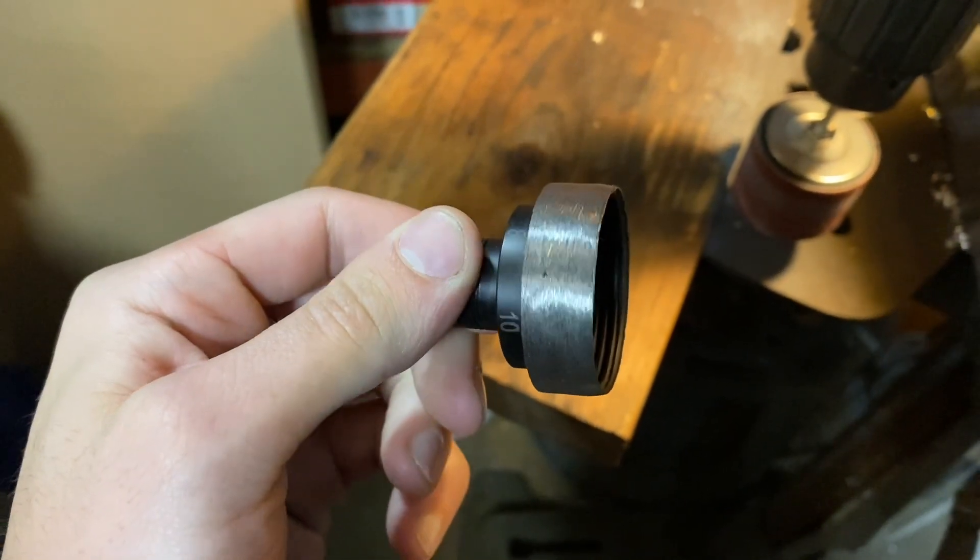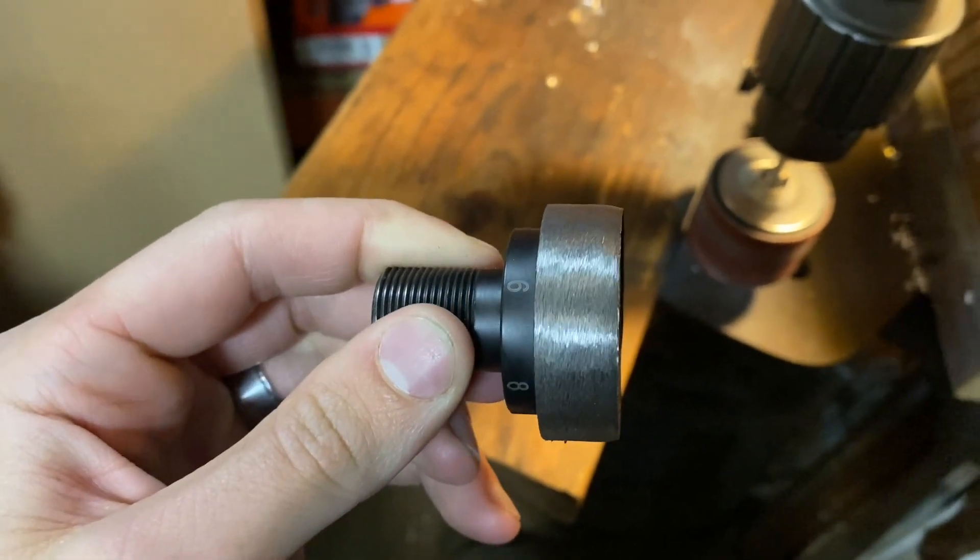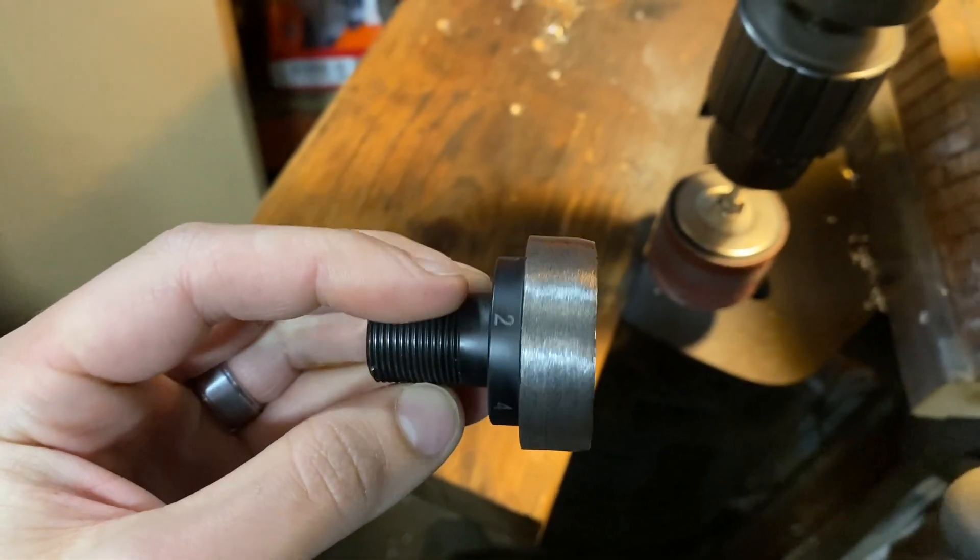This is what it should roughly look like after the bench grinder. See how there's no big flat spots? Everything's still pretty smooth and round.